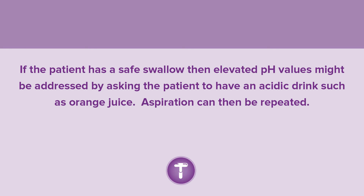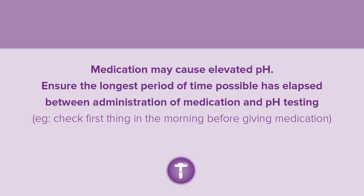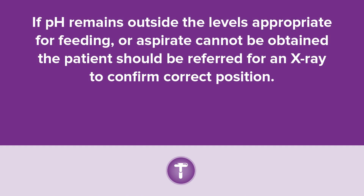If the patient has a safe swallow, elevated pH values might be addressed by asking the patient to have an acidic drink, for example orange juice, then repeating aspiration. If possible, incorporate a break in feeding of at least 60 to 90 minutes, which may allow gastric pH values to decrease sufficiently. If pH is high due to medication, adjust timing to ensure the longest period of time possible has lapsed between administration of medication and pH testing. If pH remains outside the levels appropriate for feeding or aspirate cannot be obtained, the patient should be referred for an x-ray to confirm correct position.